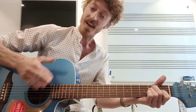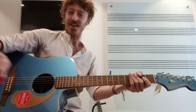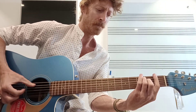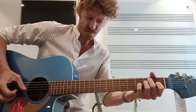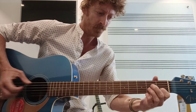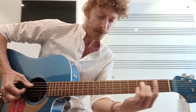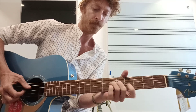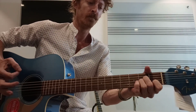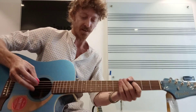Still going? Yeah, excuse my language. A bit of fingerstyle. Quite high. It's pretty tricky man for that. Action is still quite high for me for fingers dying in. But anyway, harmonics.